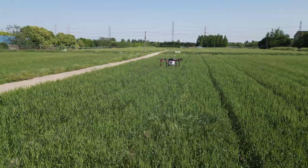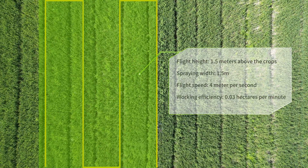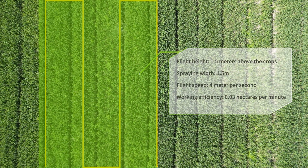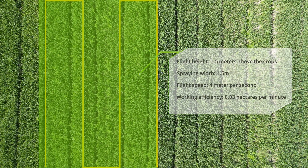The drone will follow the terrain and always fly 1.5 meters above the crops. Supposing the flight speed is 4 meters per second, the working efficiency is up to 0.03 hectares per minute.